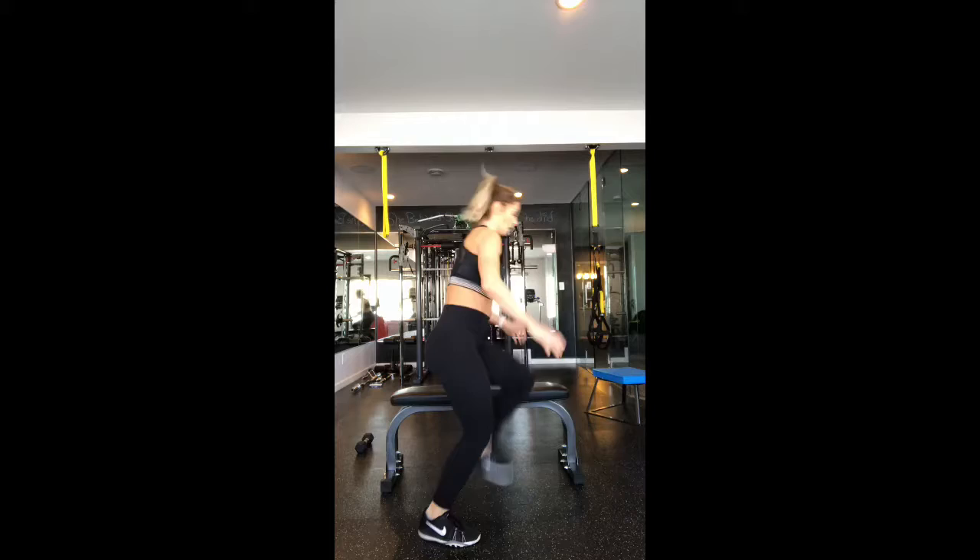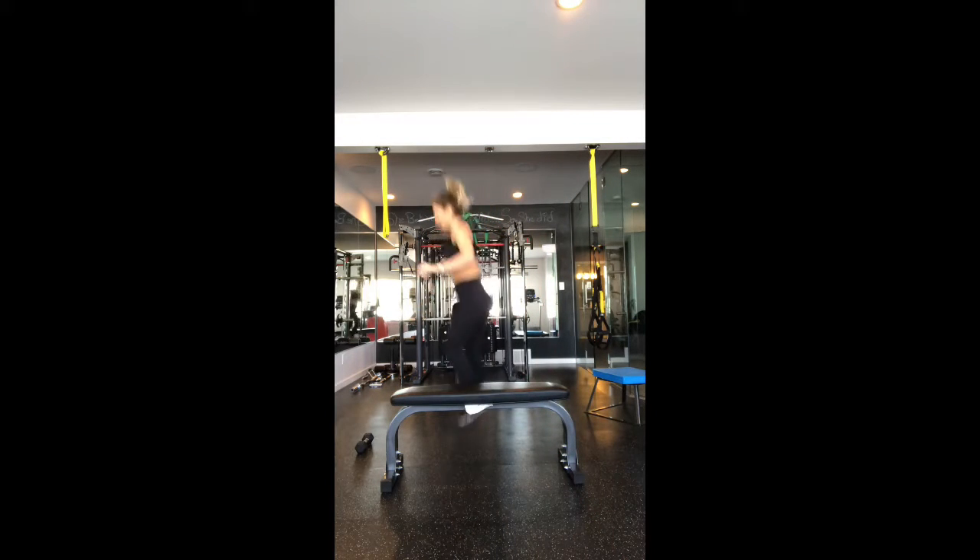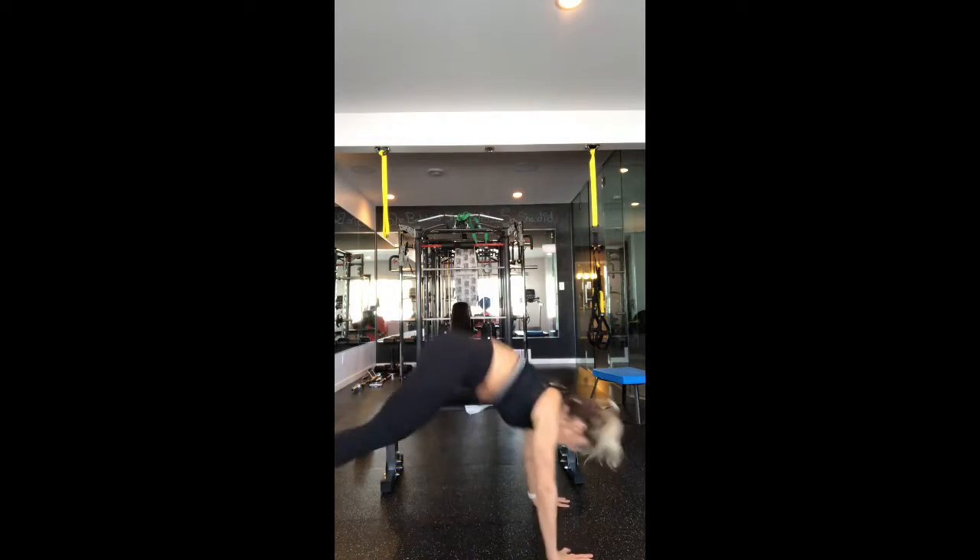Alright you guys, we have a step-over with a burpee. You can do a burpee and then step up over the bench and do a burpee. If you don't have a bench, you can use a chair or whatever you have.